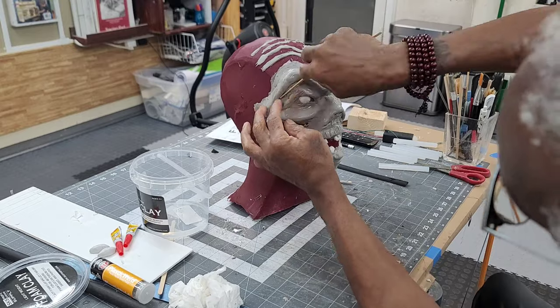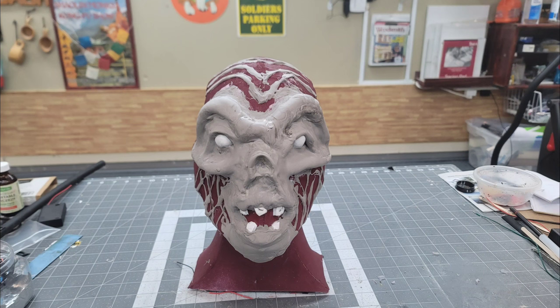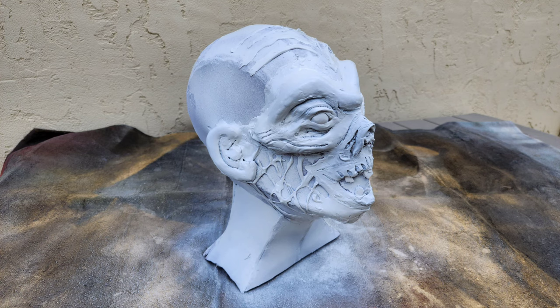I pulled thin strands of foam clay across the face to create the venous look. I had to make constant adjustments because the heavy buildup of foam clay would droop before it would dry. After giving the foam clay a couple of days to set I gave the entire project a full coating of high performance white paint.